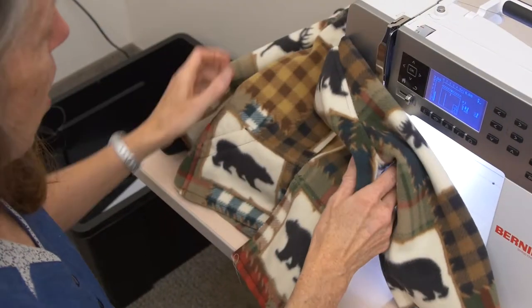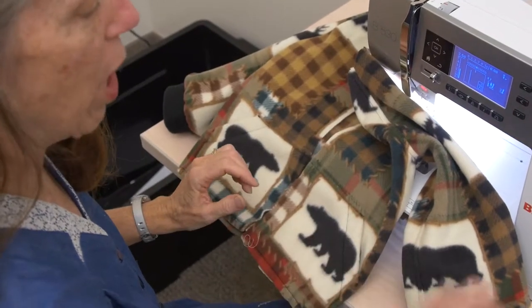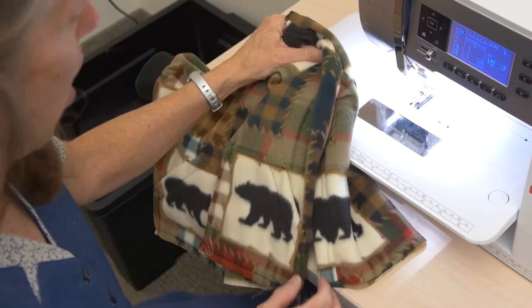If you look at your next steps, it's going to talk about putting your bands on your sleeve and the band on the bottom of your jacket. We're going to start with the band on the bottom of the jacket because we're going to do that one slight bit different than what it says.